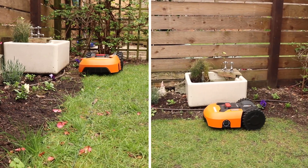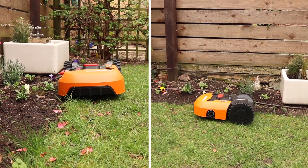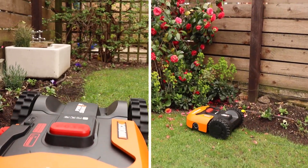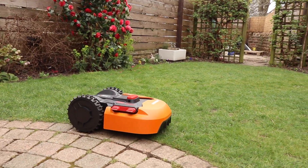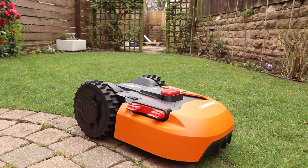The edge cut feature is genuinely brilliant. It does a really good job at going all the way up to the edge of the lawn, making sure the edges are kept nice and trim. It does a great job of this both on the flower beds and also on a patio area I have that's flush with the lawn.